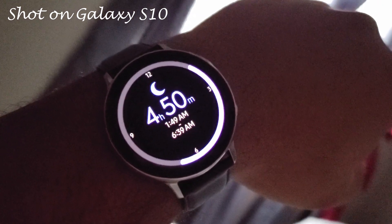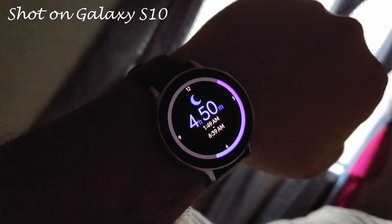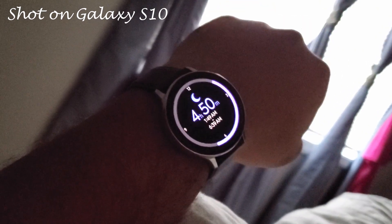Good morning, coming to you from the front facing camera on the Galaxy S10. We're just about to get up and start our day, but let's check our battery. I had the always-on display on and it was supposed to automatically track my sleep. It went to bed at 1:49, got up at 6:39 when I got the kids up this morning. Didn't need to press anything — it just automatically tracked it. We got four hours and 50 minutes of sleep. We're at 91% battery since last night. Let's see if it can last all day.